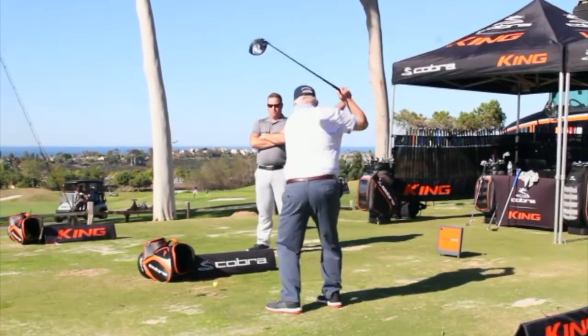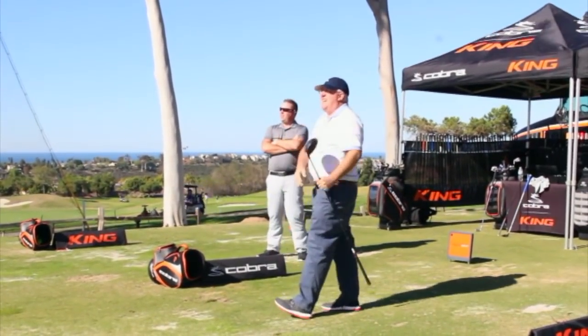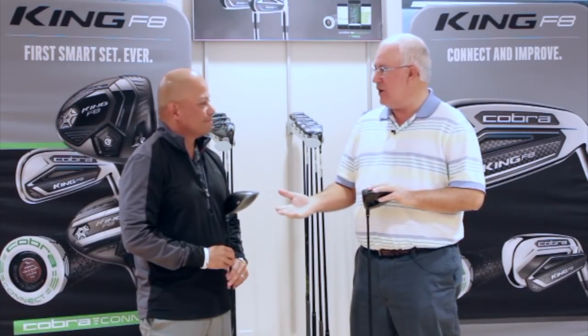Hi, Chris Wallace from Second Swing. We're in Carlsbad, California today at Cobra headquarters. I'm with Jose Miraflor. Good to see you. Good to have you here. Thanks for having us out. We're talking about brand new F8 product, exciting new stuff from you guys.